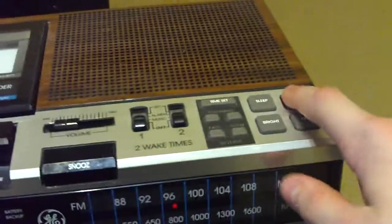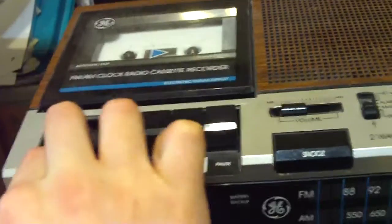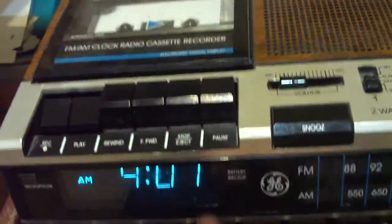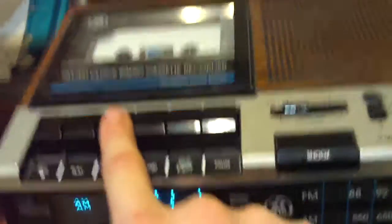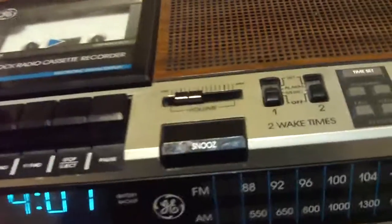Okay, that's good. So let's just record on the radio. That's good enough — clock radio.